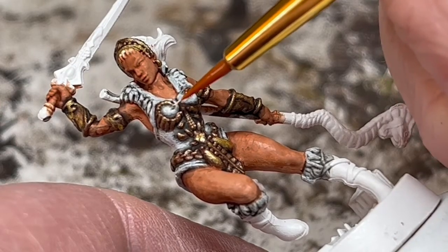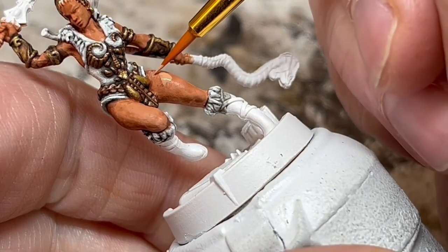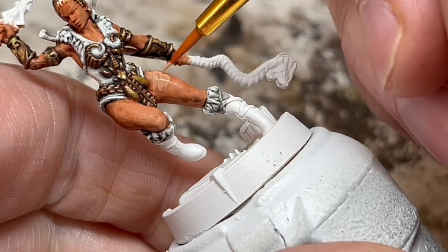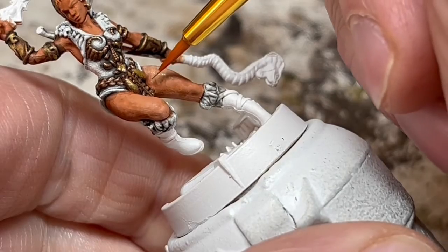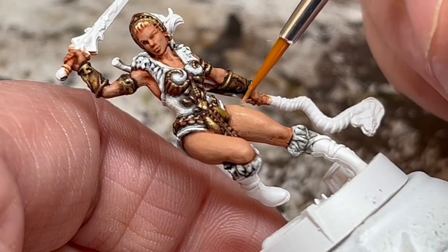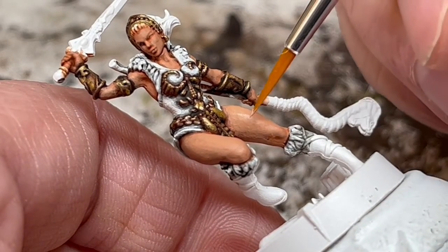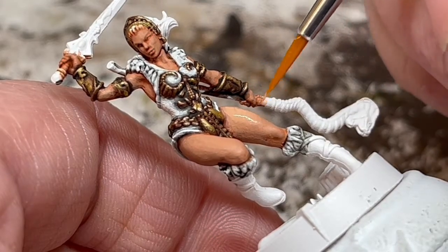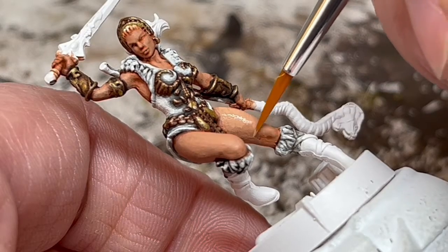With that done, we can go back to our skin. First, I have my Cadian Fleshtone thinned right down, and I'm going to gradually build up that colour over multiple layers. After three coats of that, I'm going to add a very small amount of Pallid Wych Flesh and apply another coat. From then on, I'm going to add just a small drop of Pallid Wych Flesh between each coat, lightening it up until I'm happy it's about where I want it to be. And don't forget — with each new layer going on the miniature, we want to leave some of the previous layers showing to create shade and definition.